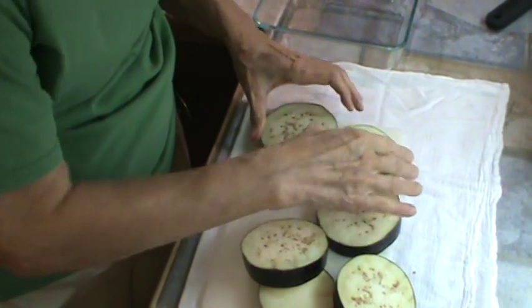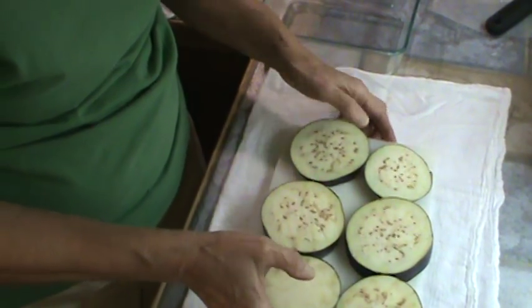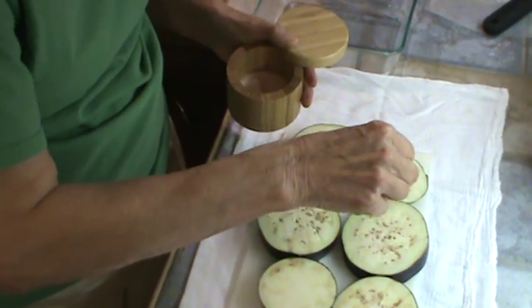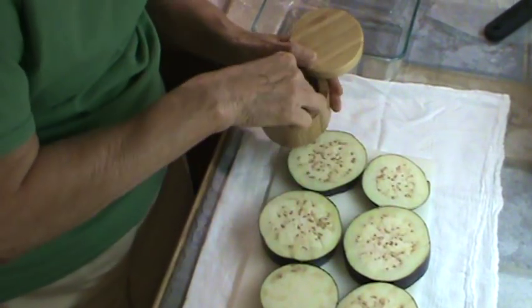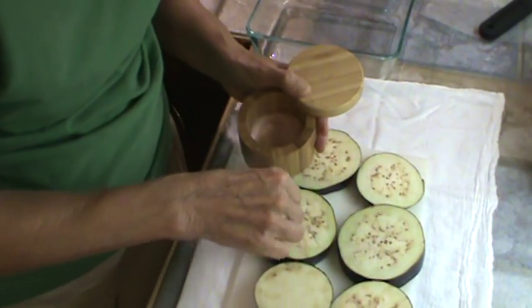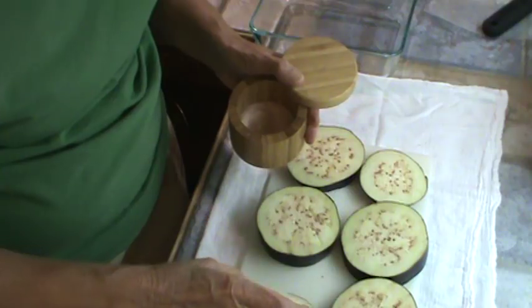So now all I'm going to do is put some salt on it on both sides, and it's going to sweat. We'll leave it maybe 20-30 minutes sitting out and let some of that liquid in it come out, along with the bitterness.